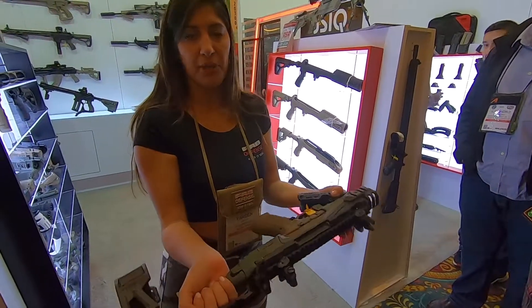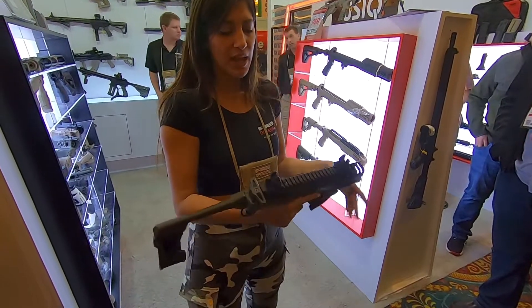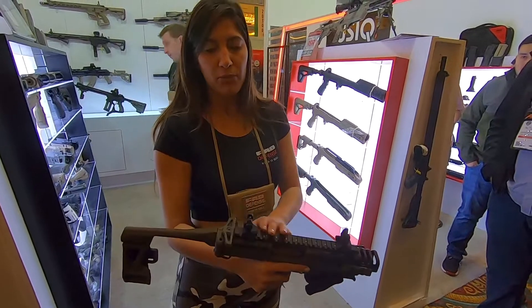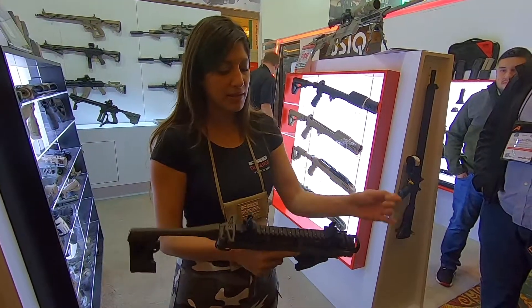It's made from polymer, very good quality, so it's lightweight. And it's not expensive. You have an aluminum upper, so you can put any side you want. You have the tip side you want.